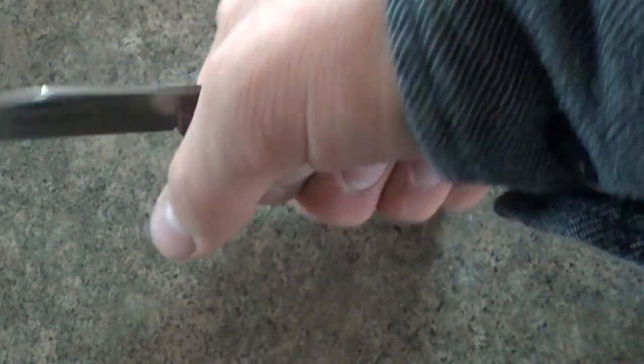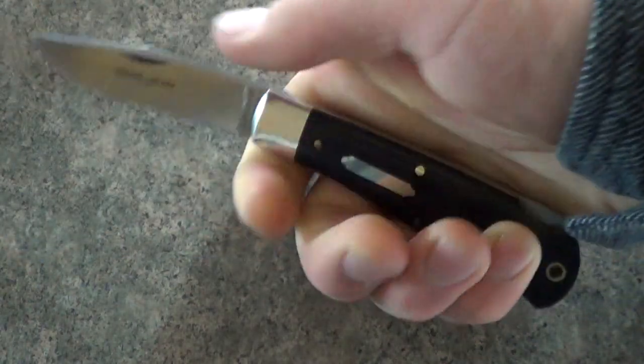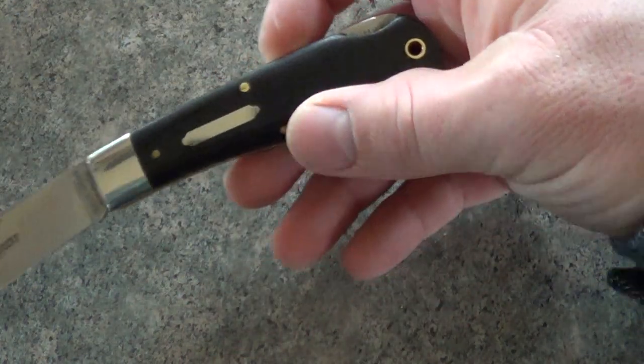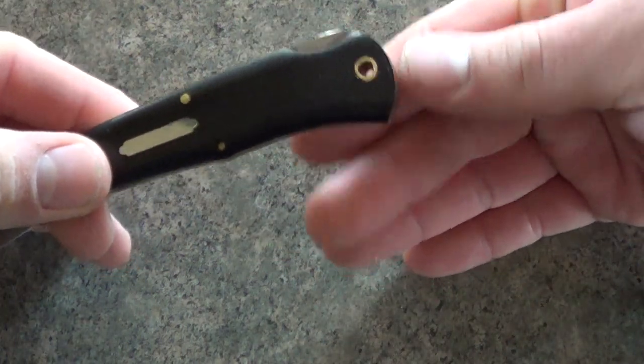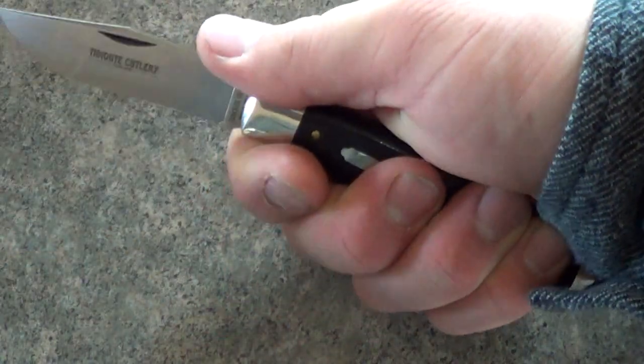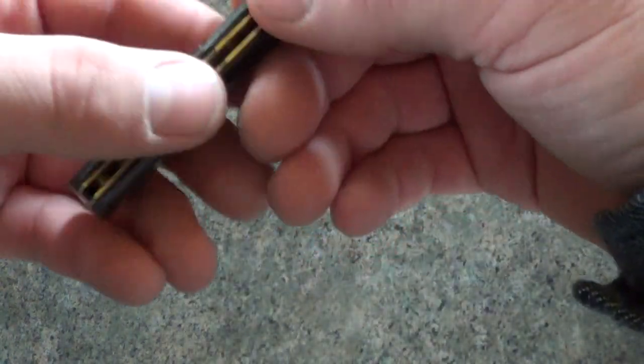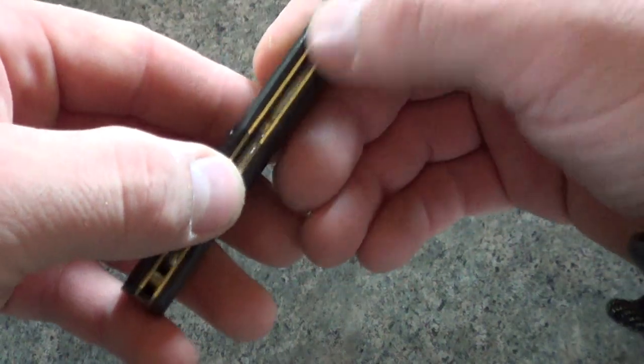You can see the micarta — it's a black micarta. I'd love to see some variations. In the hand, very comfortable for a hammer grip, really comfortable on every grip that I've tried. This is nicely rounded off back here to fit into the palm well. The only thing is the liners can be a touch sharp, but that's a really minor complaint — I don't think I've ever had a production knife that didn't have this.